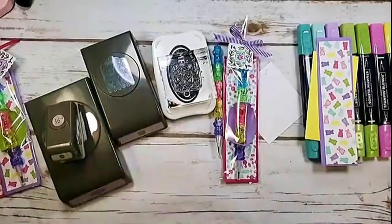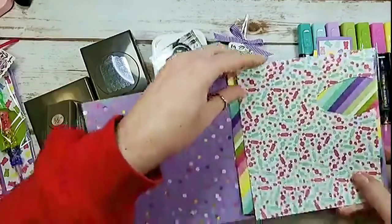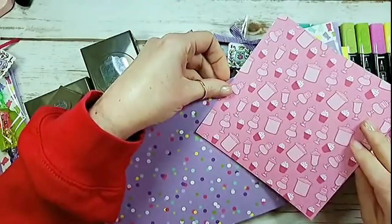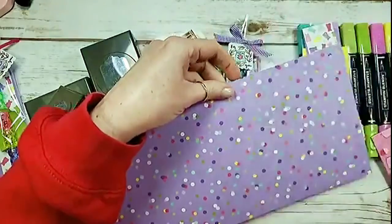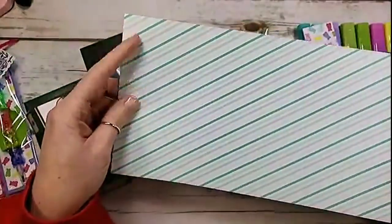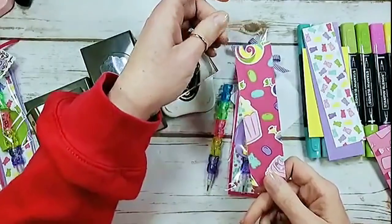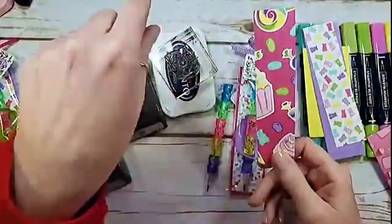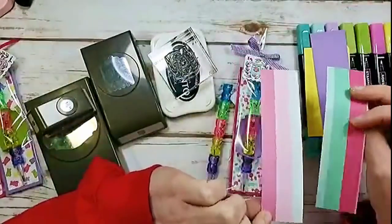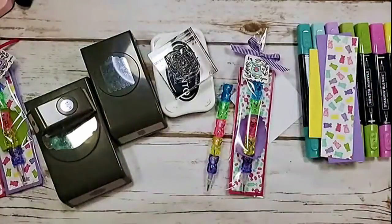Let me show you the How Sweet It Is Designer Series Paper quickly — I love this paper pack. I only have scraps left because I'm getting ready for craft fairs. Here's the little candy pattern; the back side has apothecary jars. There's a rainbow diagonal stripe with a solid Melon Mambo print on the back, a Coastal Cabana diagonal stripe, a fun cupcakes and candies pattern with a Coastal Cabana dot on the back, and the gummy bear pattern we're using today has a Melon Mambo/Coastal Cabana stripe on the back.